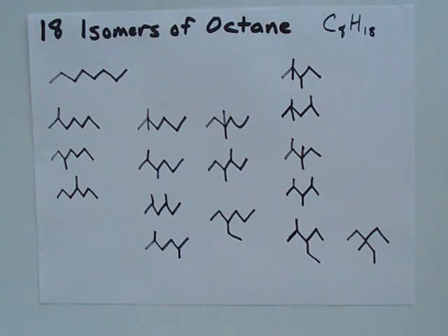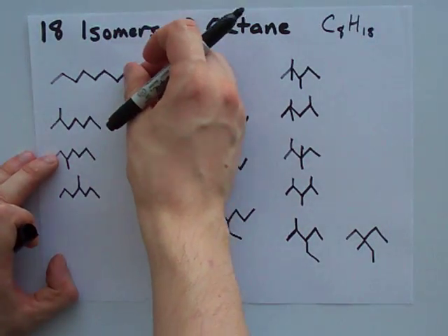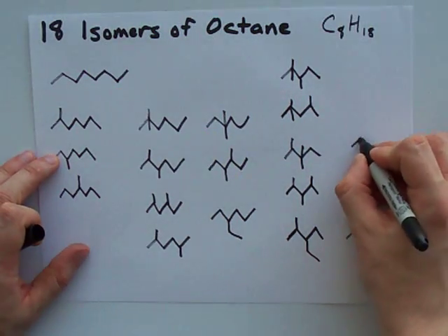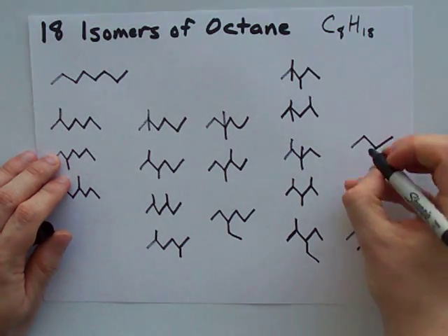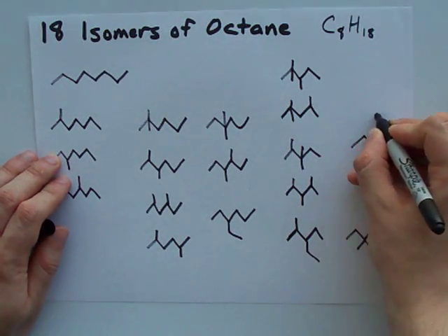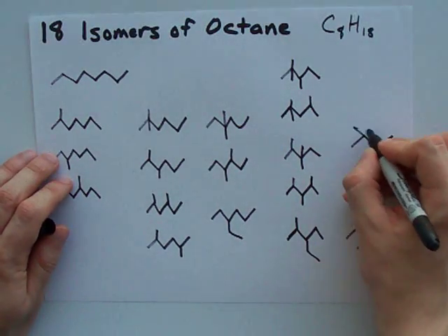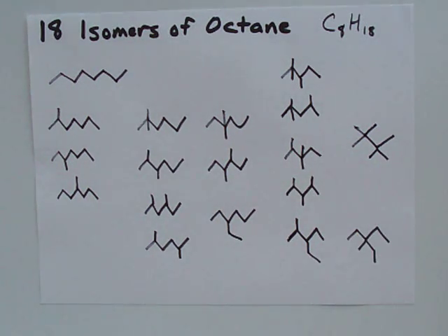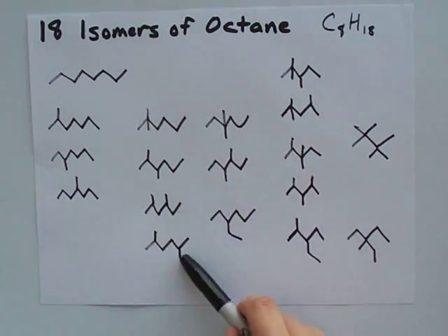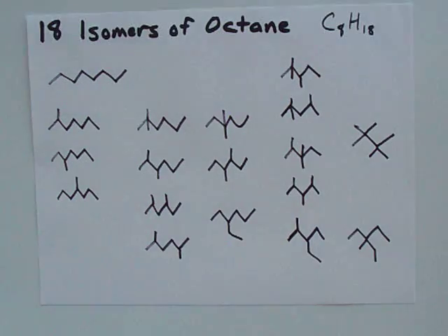The last one is what I get when I cut four carbons off the main chain. I can't add ethyls anywhere because that'll extend my chain, but what I can do is attach two methyls here and two methyls here. That's probably the toughest one to get — the one I always forget myself. So the total is eighteen isomers of octane.